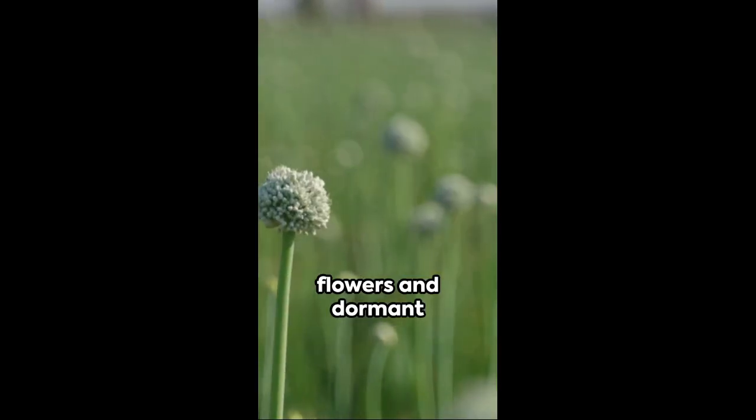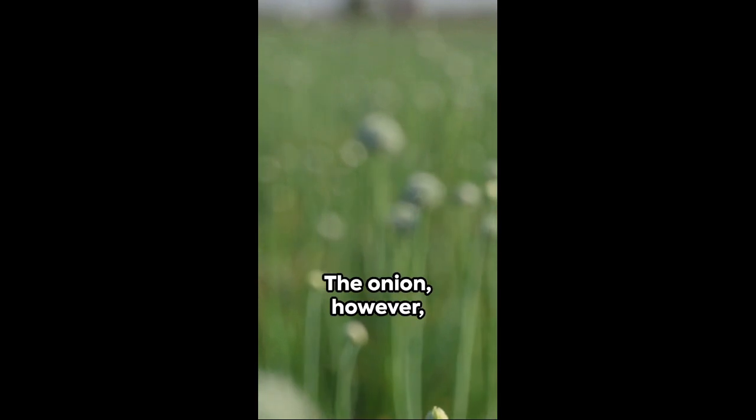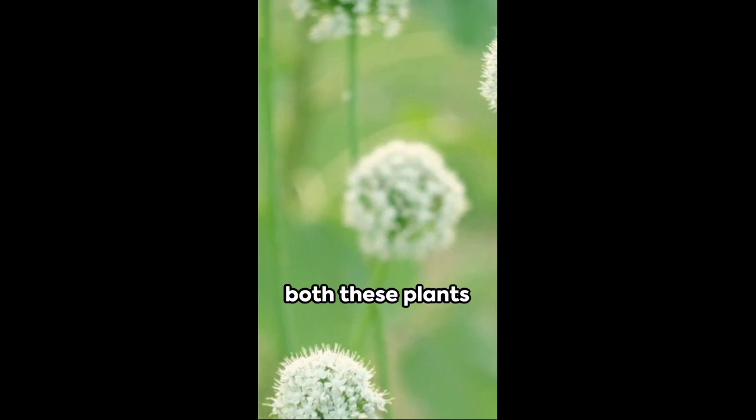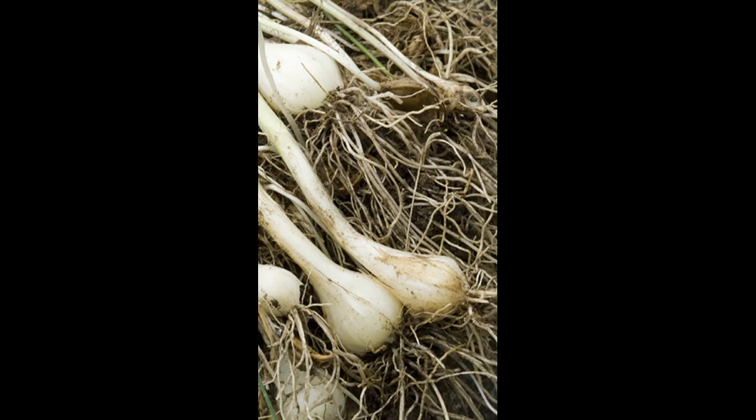Come spring, the garlic will produce flowers and dormant bulbs on its flowering stem. The onion, however, only brings forth flowers. But don't be fooled — both these plants reproduce from underground bulblets too.